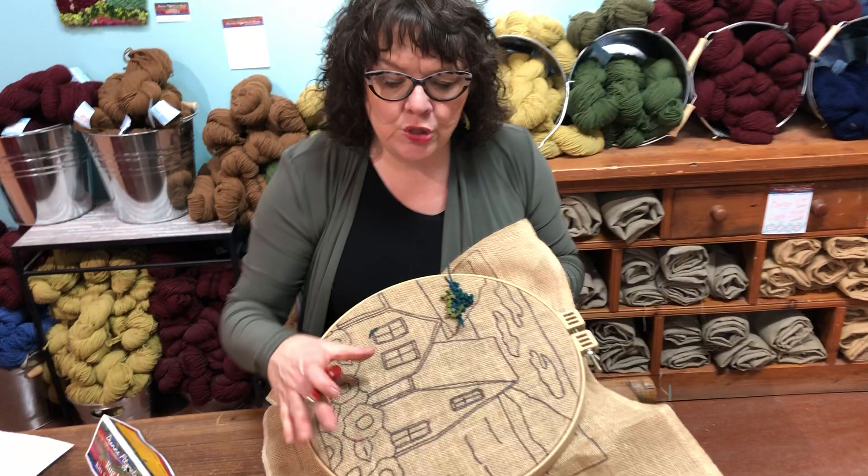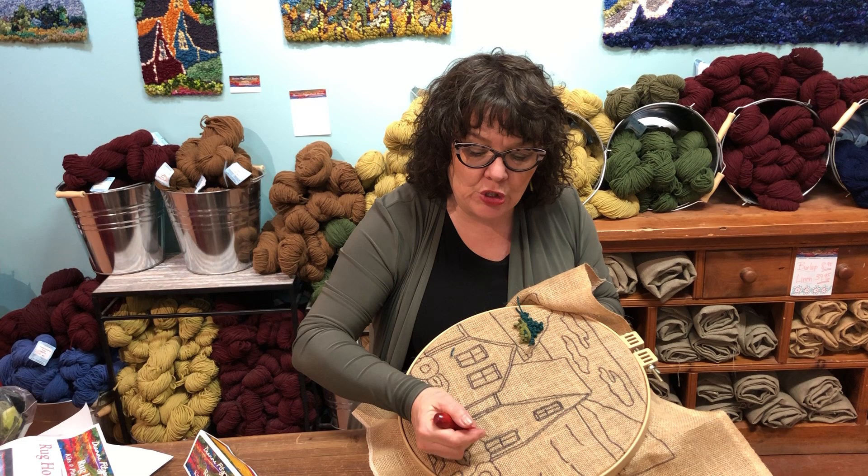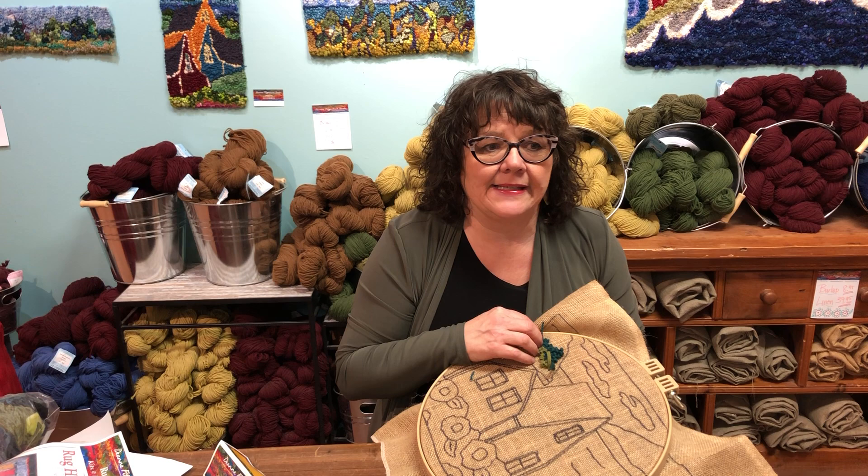Everything you need to get started in a new craft. Once you have your hoop and your hook, you can order linen or burlap from us — kits can come on either linen or burlap. You can draw your own designs, or call and order another pattern or another kit, however you like. It is a wonderful hobby with such great meditative qualities — I find it's very restful and very relaxing. I think you should start rug hooking because it's one beautiful craft. See ya!